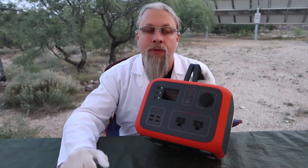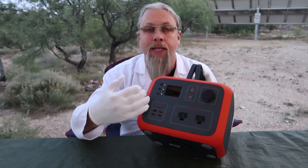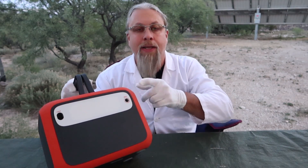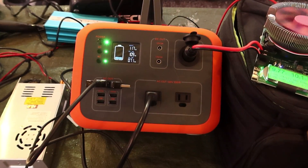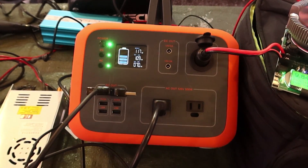Does this support pass-through charging — can you charge it while using it to charge other devices? Absolutely yes. The charge port is in the back, and you can charge this with 12-volt, solar, or AC while using all the DC ports, USB ports, and inverter at the same time.